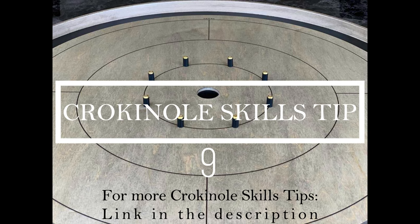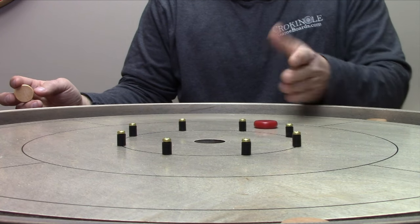Crokinole skills tip number nine. This drill is a fantastic way for us to build on last week's challenge of shooting Hogan's Alley. So if you're looking for a way to really challenge your skills, you're in the right place. Let's take a look.